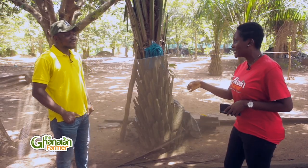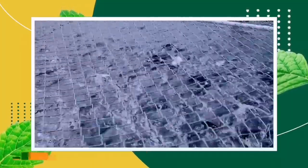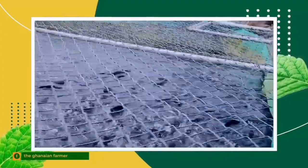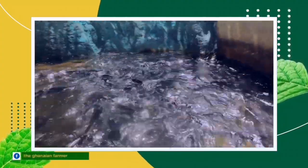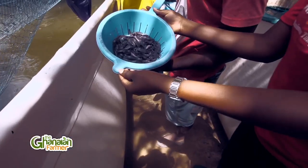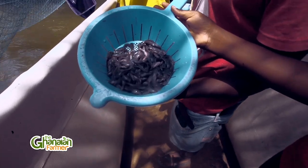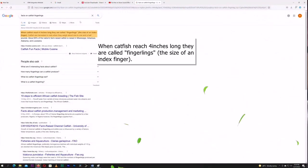When we say catfish fingerling, what exactly are we talking about? In aquaculture, 'fingerling' is just the nomenclature for how fish is termed based on the development process. It is derived from the width of a finger — so a fish of roughly the size of your finger is a fingerling, normally between 10 to 15 centimeters. So a catfish fingerling is a catfish of a size of 10 to 15 centimeters long.